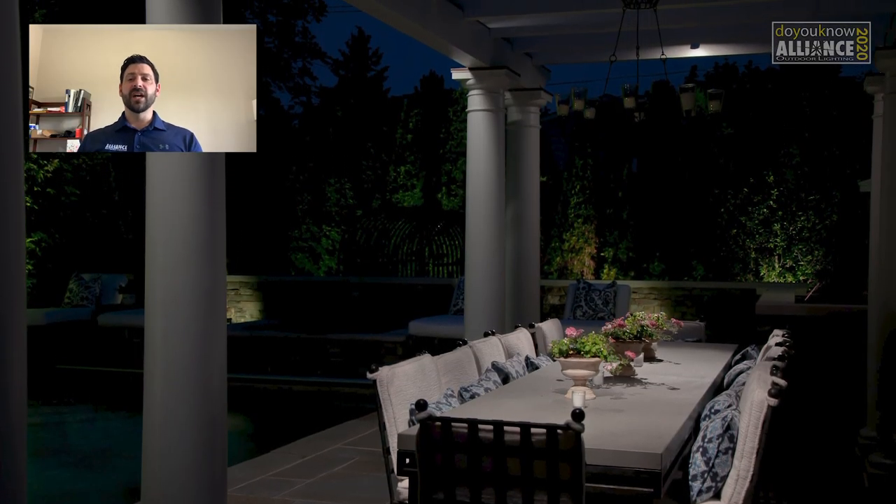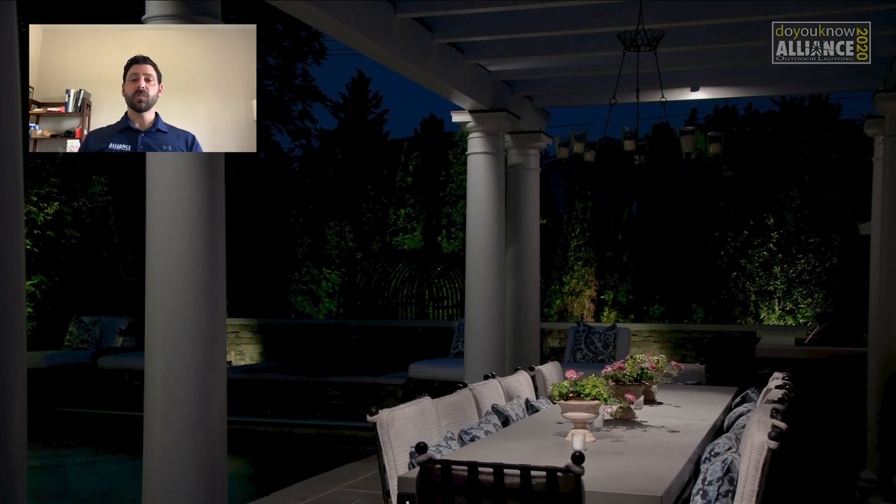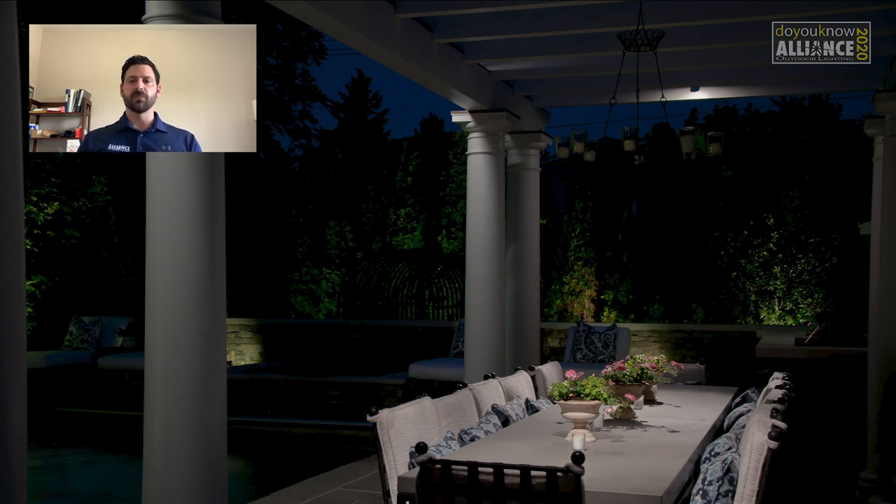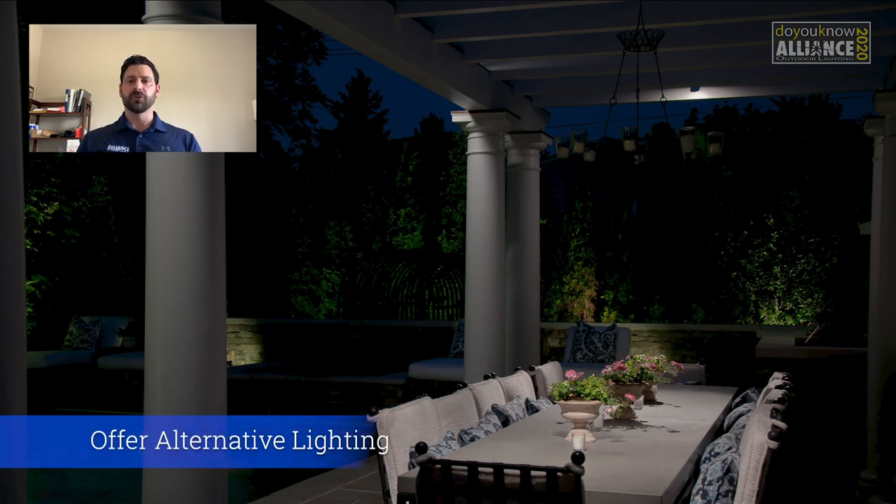Here we're looking at some downlighting from a pergola over an outdoor table. Over the center of this table is actually a chandelier. However, they only wanted to use this chandelier when they were entertaining or actually had people sitting at the table for food. It's very bright and doesn't really match the rest of the landscape lighting when lit. So we used a couple of downlights very softly to help incorporate this with the rest of the landscape lighting design. Just because your client has a light somewhere doesn't mean they're always going to want to use it or that it's a good solution — just because there's a light there doesn't mean it's the right light.